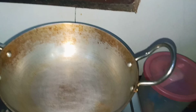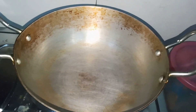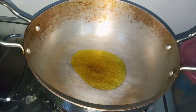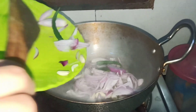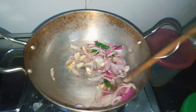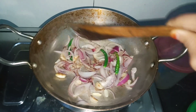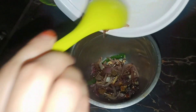For this recipe, I am going to add the paste and rice. I will grind the rice and make a paste for cumin.